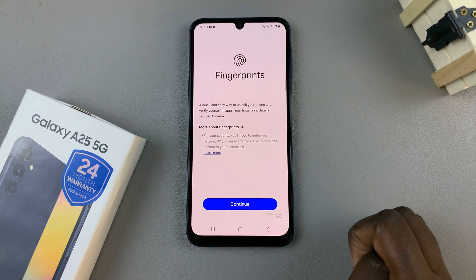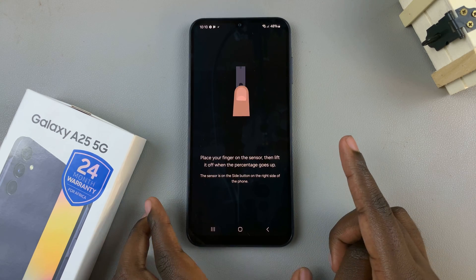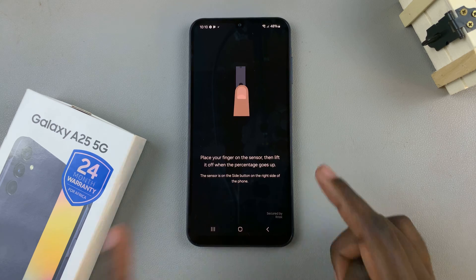Once you've finished with that, select Continue. Now, you'll need to place your finger on the sensor.